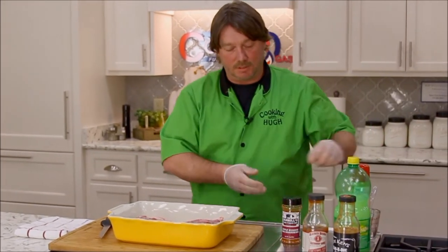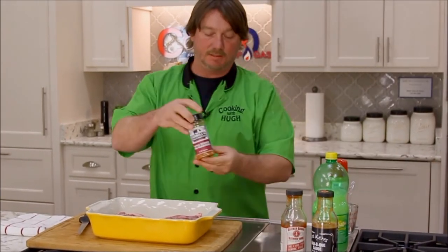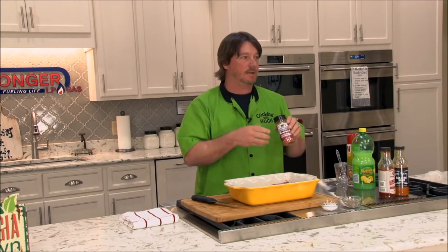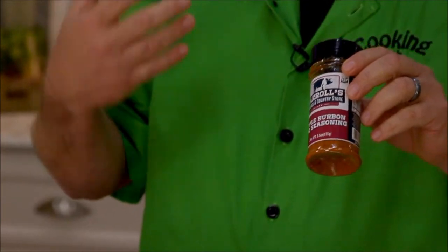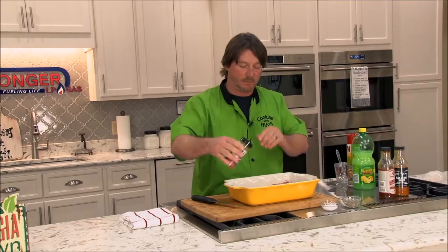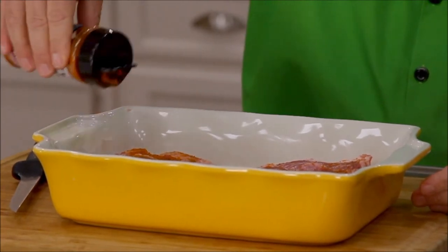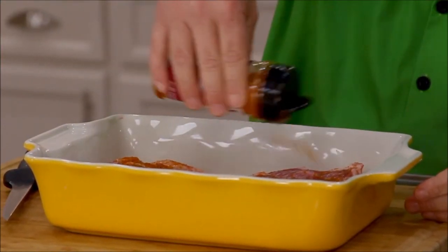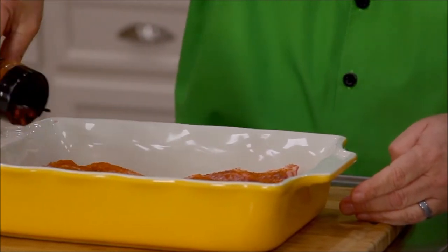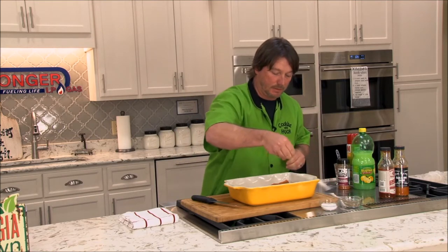I'm going to add a little bit of apple bourbon seasoning — this is a Carroll's seasoning that we have. I like it because it's not really a spicy seasoning; it's more of a sweet smoky flavor. I'm going to just sprinkle some of that over the top and coat those down. This apple bourbon doesn't have a lot of salt in it — it does have a little bit — but it's not a real salty seasoning, so I'm going to add just a little bit of salt and some black pepper.